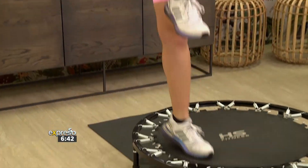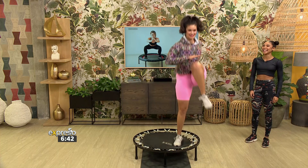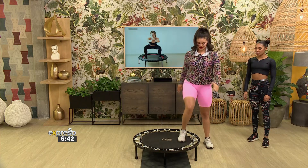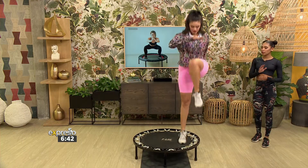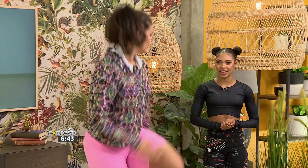Then we're going to go to the other side. You're going to perform each exercise for at least 30 seconds, take a rest in between for 10 seconds, and then move on to the next one for 30 seconds again.